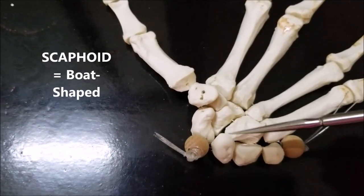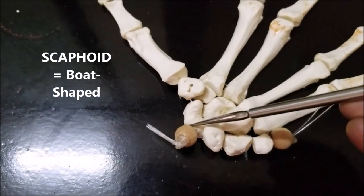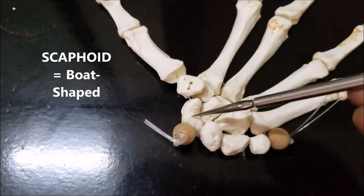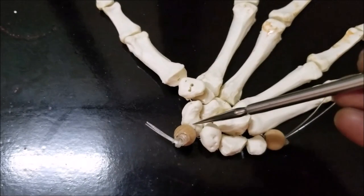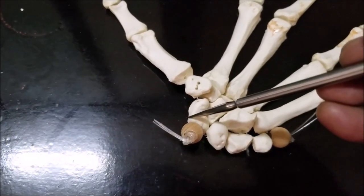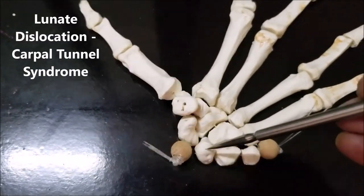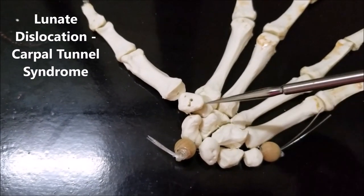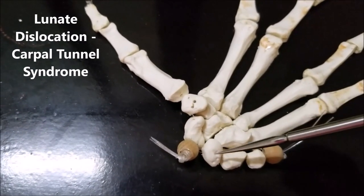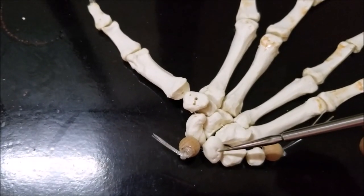Then we have the scaphoid. The scaphoid has a narrow portion in the middle called the waist of the scaphoid, with a distal portion and a proximal portion. We can draw some important clinical correlations: if a person falls on his hand, he can have dislocation of the lunate into the carpal tunnel, which can produce carpal tunnel syndrome. That is one important point to remember about the lunate.